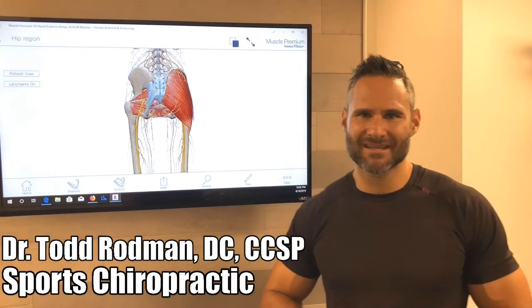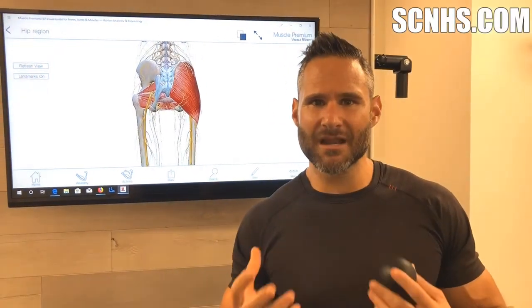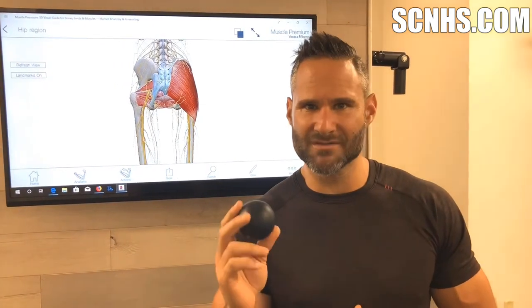Hey everybody, Dr. Rodman with Sports Chiropractic. We teach a lot of people to use lacrosse balls in here — we tell them this is our thumb at home so they can do self-massage. But we see a lot of people using these wrong, whether they're in the gym or at home, and they can actually be doing more harm than good. And I'm going to show you why.